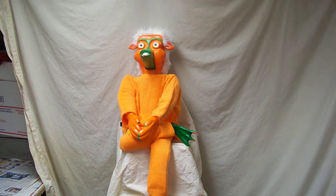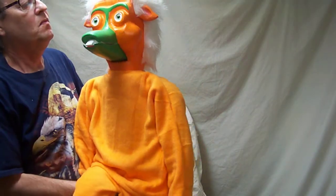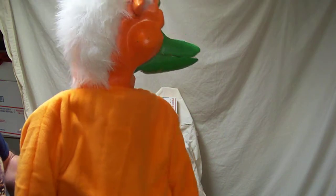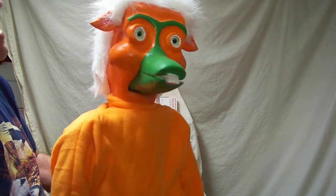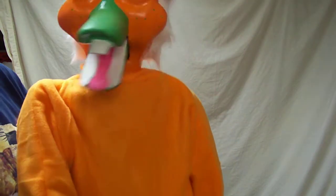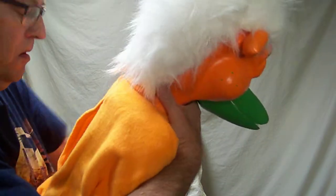This is Bingo and I just finished him. He's working really good — the head turns around, mouth opens, and the eyes are glass, they do not move. The outfit is handmade, the hands are carved out of wood, the feet also are carved out of wood. The back of the outfit is cut out, which makes it easier to get your hand in and out.